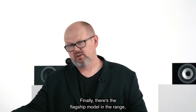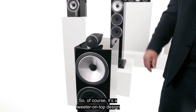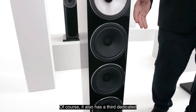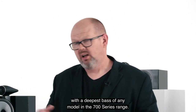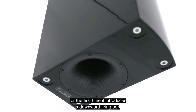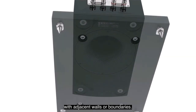Finally, there's the flagship model in the range, the 702 S3. It brings together all of the technologies discussed so far — a tweeter-on-top design, a 6-inch FST continuum mid-range cone, and a third dedicated 6.5-inch or 165mm aerofoil profile bass driver — delivering the most powerful, fullest sound with the deepest bass of any model in the 700 Series range. For the first time, the 702 S3 also introduces a downward-firing port, meaning this very powerful loudspeaker is still easy to accommodate in smaller rooms, as the port configuration is less likely to interact with adjacent walls or boundaries.